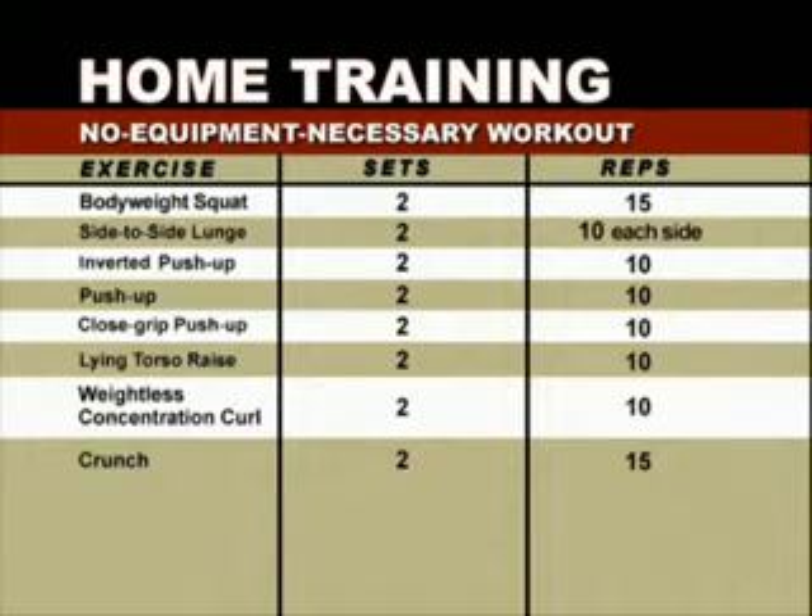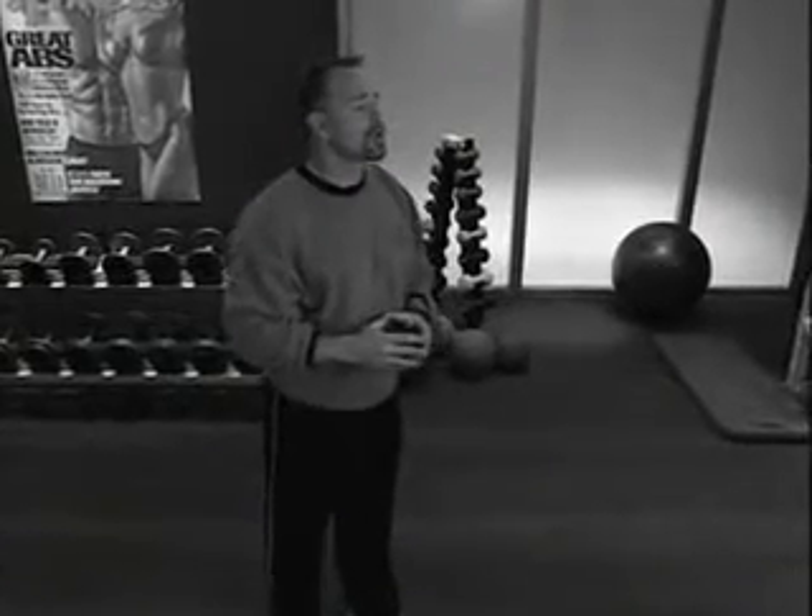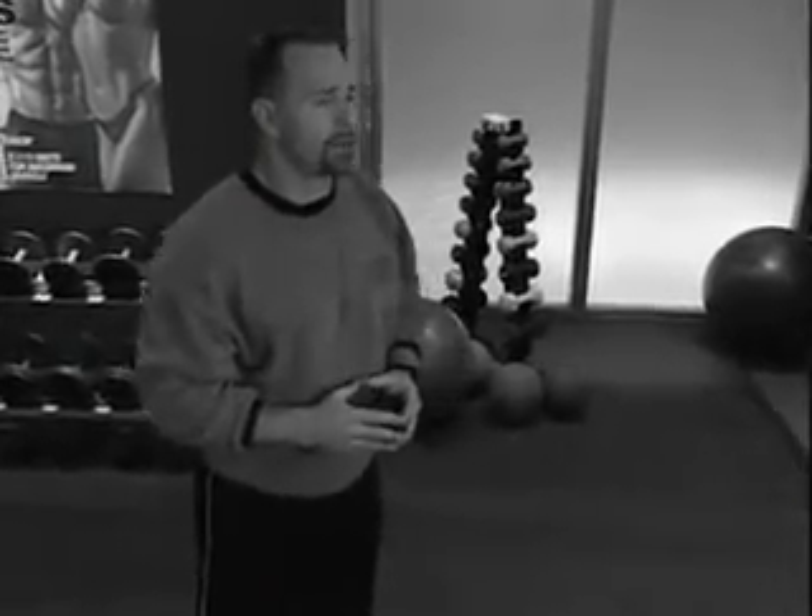We're going to take you through eight simple exercises that you need to think of not as individual movements, but as a circuit. You'll move from one exercise to another without resting, and rest only one to two minutes once you've completed the first ten-minute circuit before beginning the second circuit. If you can get through the circuit twice and have time left over, go for it — get a third circuit in.